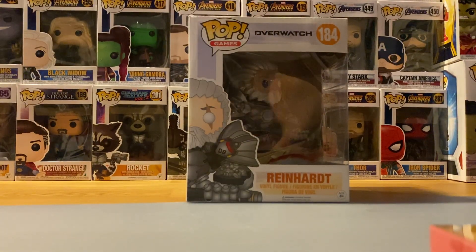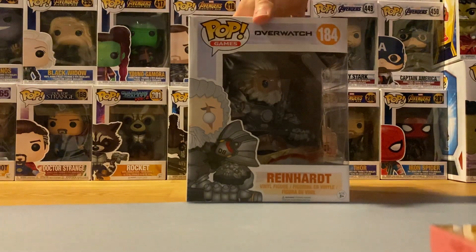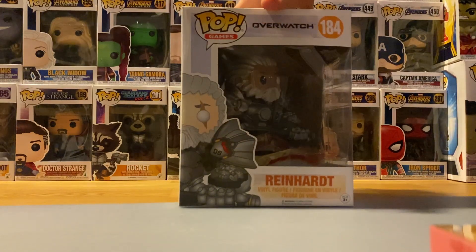What's poppin' everyone! Welcome back to the channel and today we are taking a look at Reinhardt from Overwatch. This is the exclusive version of him where he's not wearing his helmet — I don't remember which store this was exclusive to since I don't have a sticker on mine — but anyways this is number 184 in the pop game section and this is what he looks like inside the box.